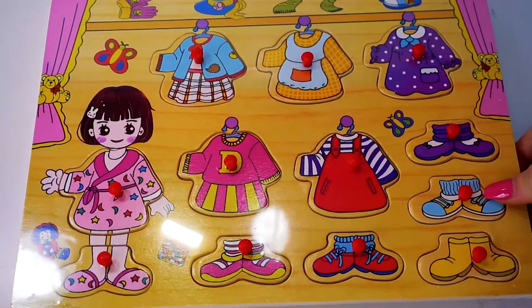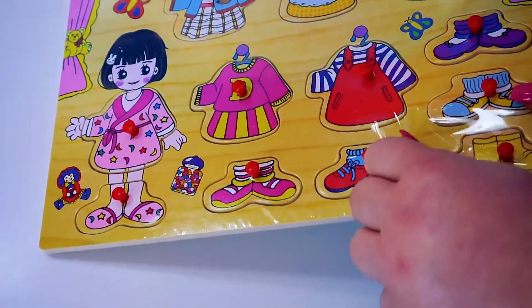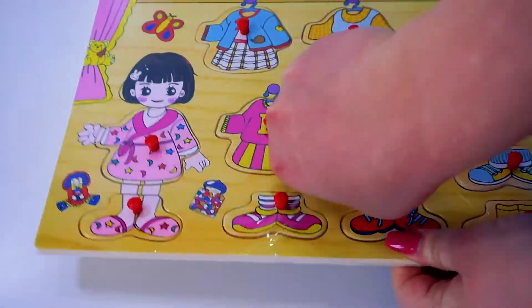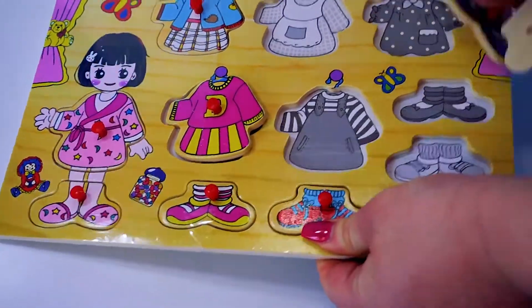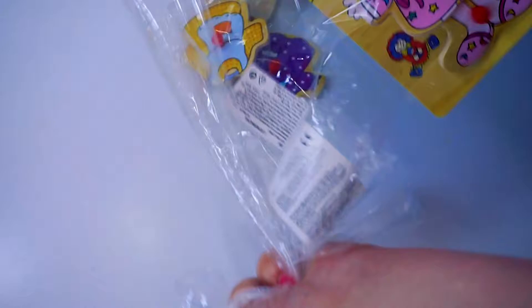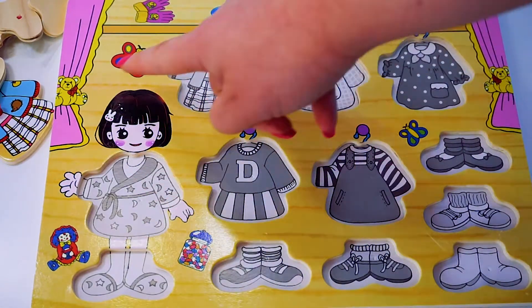Unboxing wooden table for Dora the Explorer. Here is Dora the Explorer!